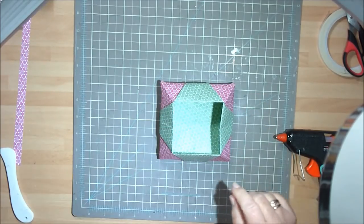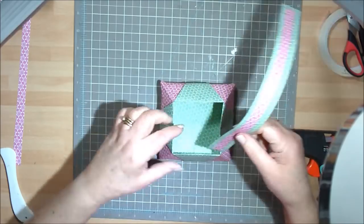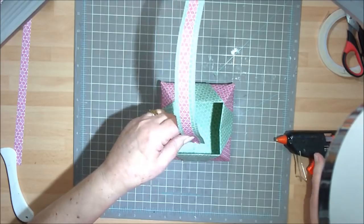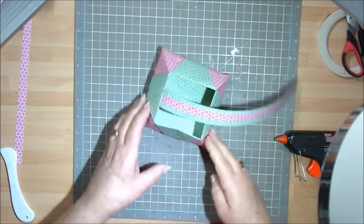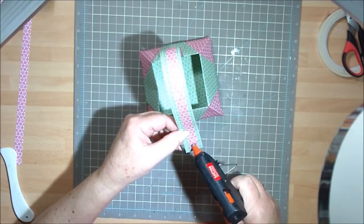Now we're going to attach the handle. Get your handle up here and pick which side you're going to attach it. I'm just going to use some hot glue gun here for quickness so I've got an instant grab to save me holding it in place.